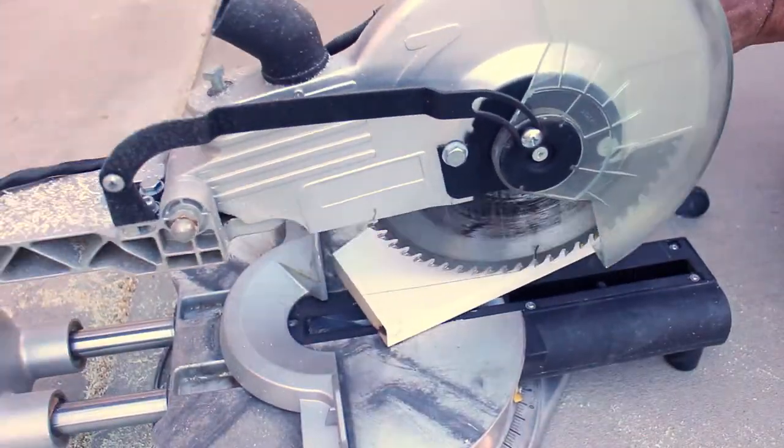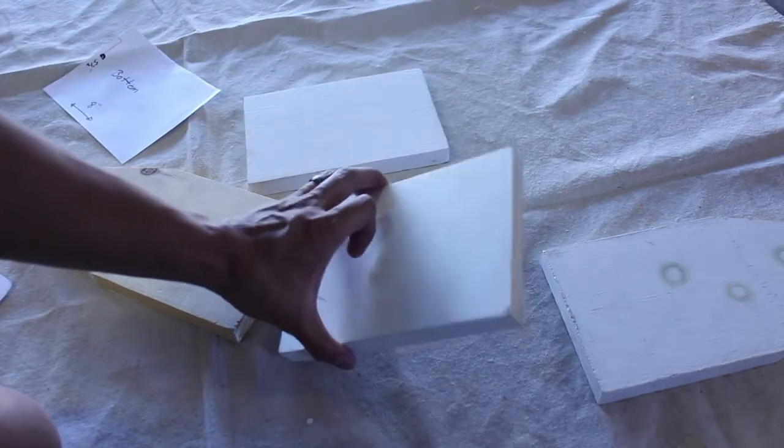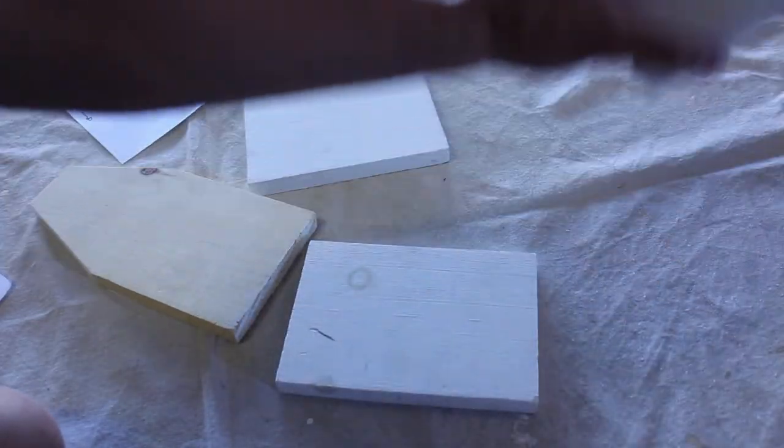I used the miter saw for this and I don't recommend it, but this is how I did it. You can also use a band saw or a circular saw.